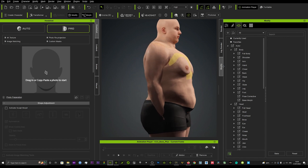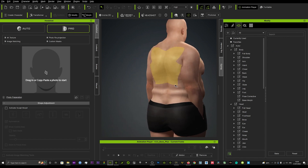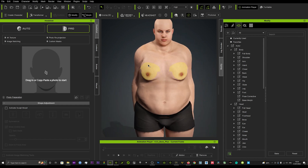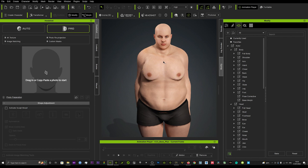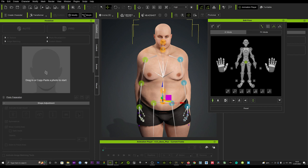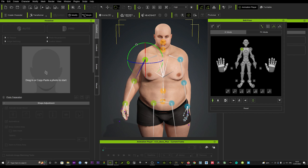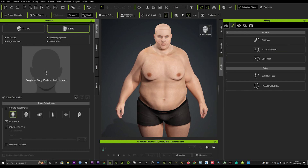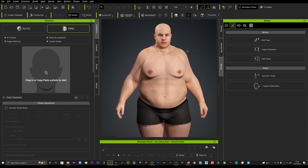You'll notice it in a lot of different places when you start to look around the mesh — it doesn't look so pretty. I'm going to go to Edit Pose up here and just bring the arms out a little bit so they don't collide with the mesh. Then we'll go back and turn off the morph sculpt.